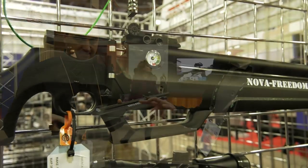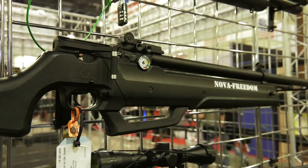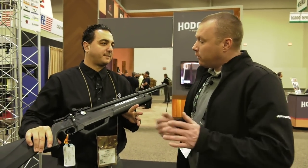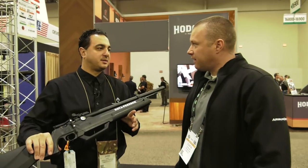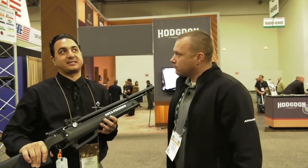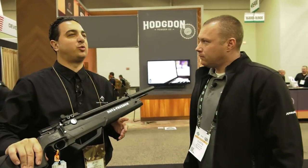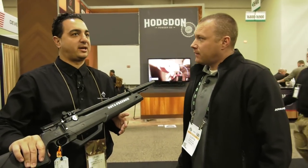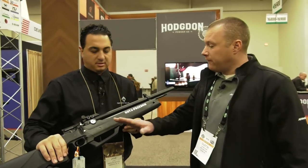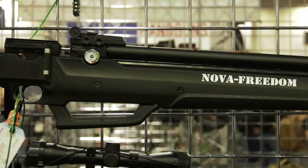Talk to me about the pressure — this isn't a very big air cylinder. It is not, and this one comes with 4,300 PSI. So 40 pumps is going to get you up to max PSI? No, actually it's going to be 60 pumps at max PSI. And then 60 pumps will regulate you at around 32 rounds at above 800 feet per second on average, so you can peak at a thousand. The only way to fill this is with the hand pump. Correct.